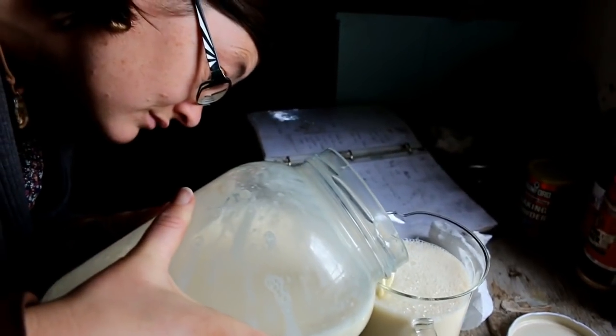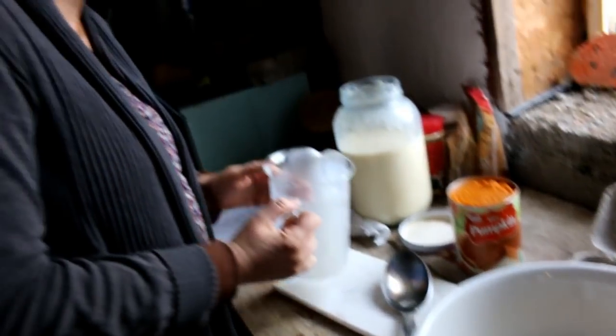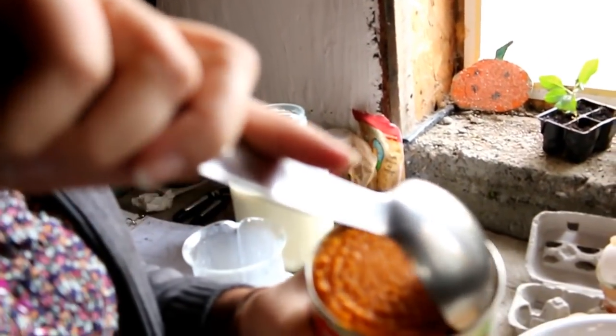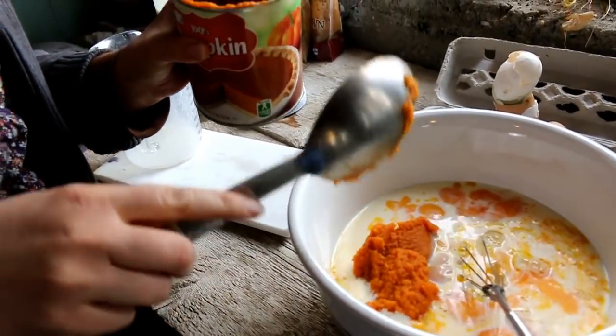Next you're going to need four and a half cups of milk. And then two cups of pumpkin puree — not the same as pumpkin pie filling. If you're doing it with pumpkin you've grown in your garden, all you do is bake your pumpkin. I usually cut my pumpkin in half and bake it at 400 degrees until it scoops similar to pumpkin in a can. If it's getting really stringy, you need to cook it longer. Just two cups of this, or if you're using a can that is 13 ounces, then you just do half the can. Before I whisk the milk, the pumpkin, and the eggs together, I'm going to add two teaspoons of salt.